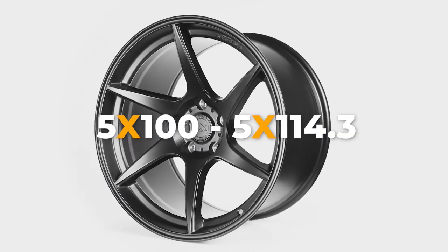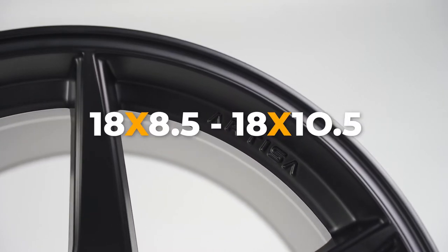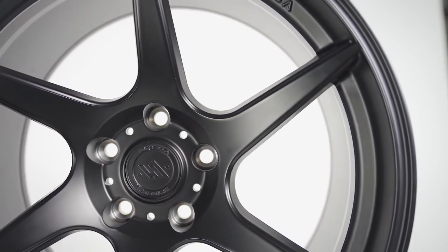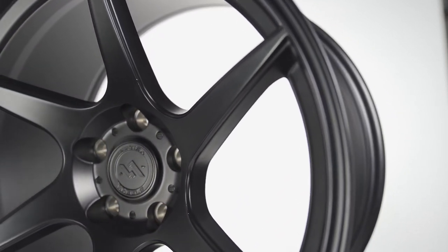Offered in 5x100 and 5x114.3 bolt patterns, with sizes ranging from 18x8.5 to 18x10.5, this wheel will fit very well on most small to mid-sized cars, but maybe a little bit too small for larger vehicles.